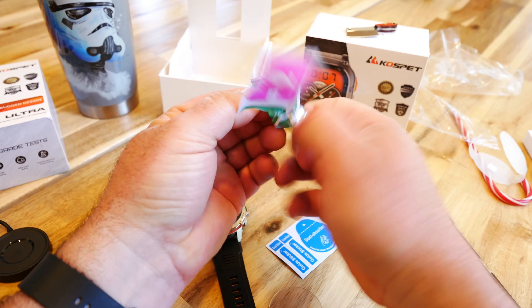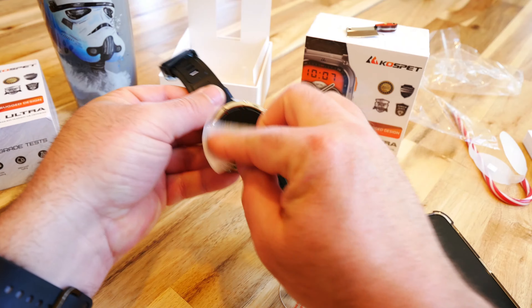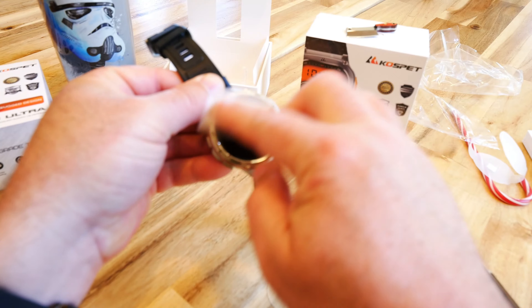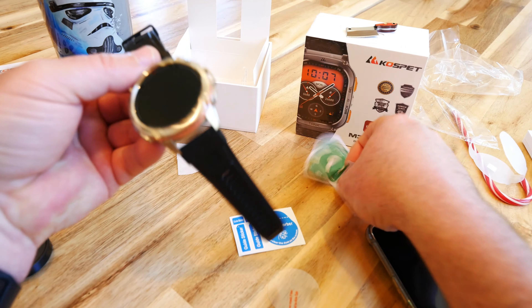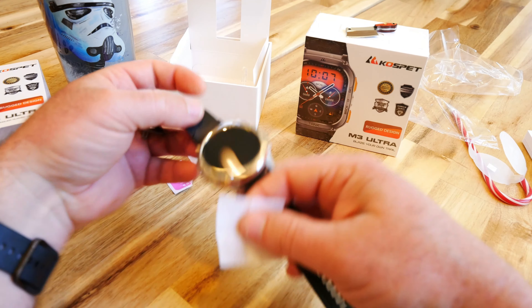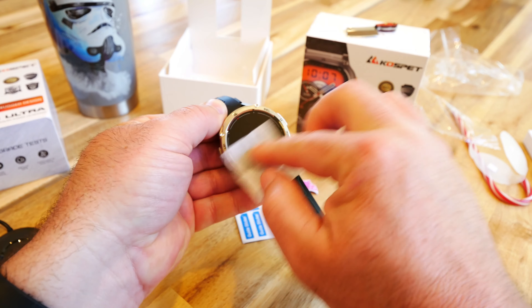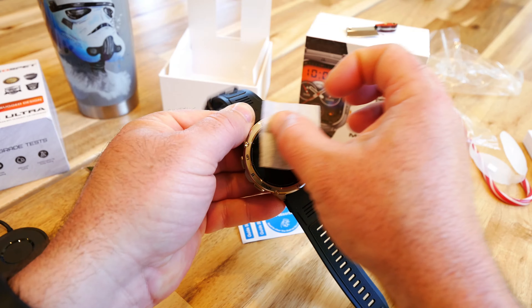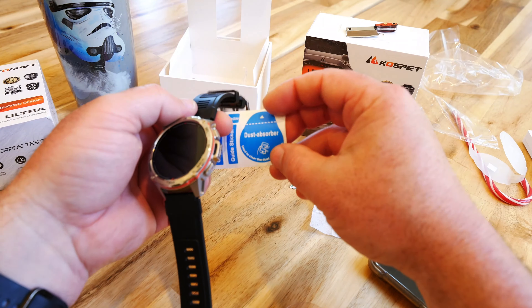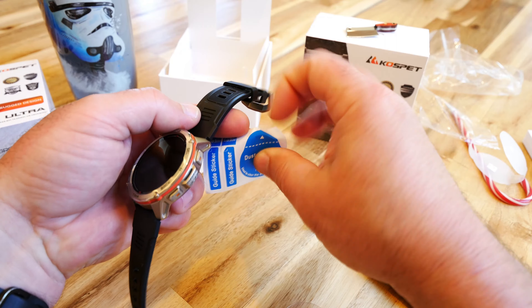I'm going to open the wet wipe and wash the screen — get all the edges and corners. I probably should have put this on before I started touching it, but we'll be okay. Then there's a dry wipe for the final pass. I'm kind of surprised at the quality of this — it wasn't a brand I'd heard of, and I'm pleasantly surprised. Then use the dust absorber sticker to grab any remaining particles.